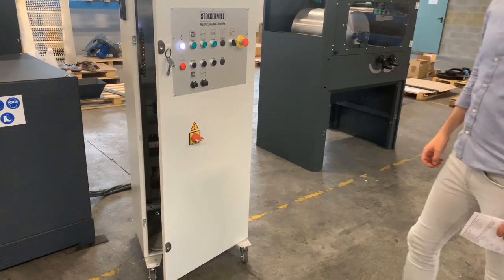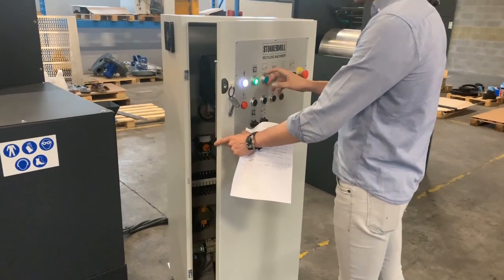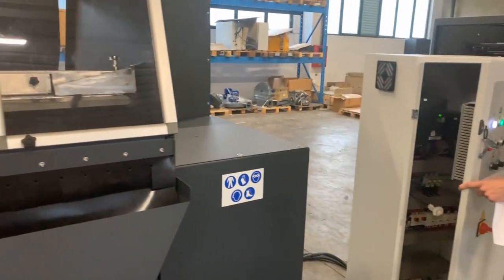Now, we try to turn it on, starting from the vibrating table.